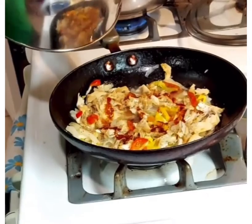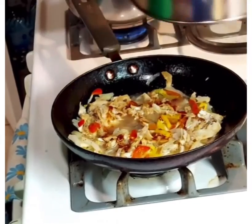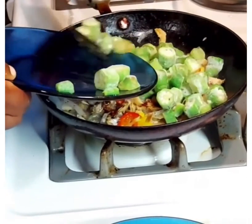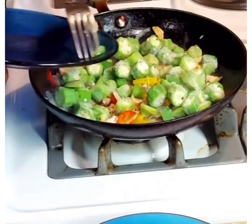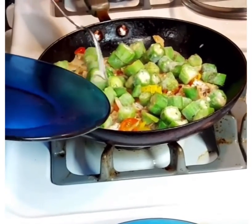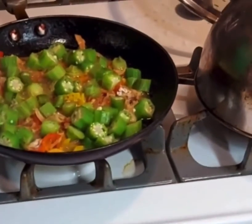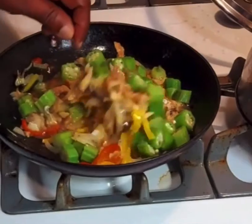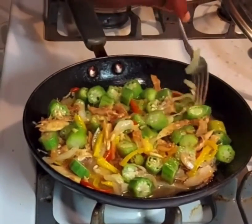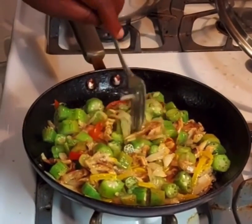We're going to add some water since we're using frozen okra in this recipe. You can use fresh okra, which you would boil in salted water with a little thyme for flavor until cooked. Here we're using frozen okra and adding about a quarter cup of water, then we cover it and let it steam. You can see the okra has softened — this takes about 10 minutes to reach that point.